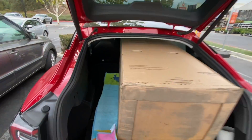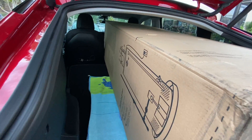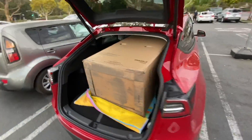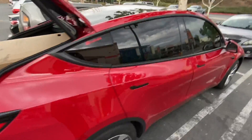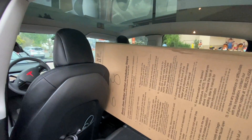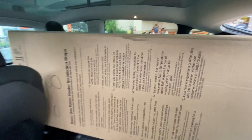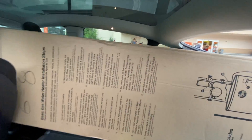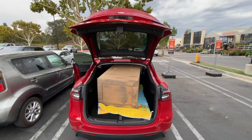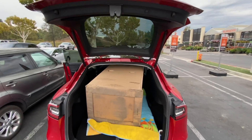I was able to fit this box. The box is pretty long — it's about 75 inches long. You saw my measurements earlier. Look how much space I have left. As you can see inside, I pushed it up — plenty of room. So for those of you who say you don't have a lot of space, there you go.